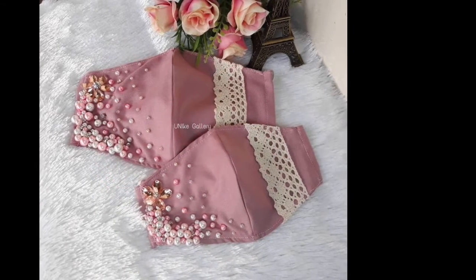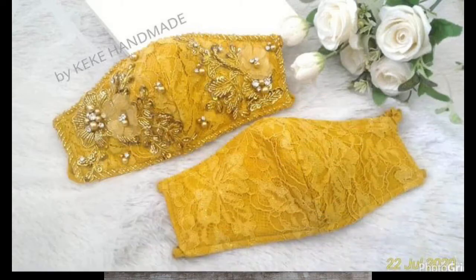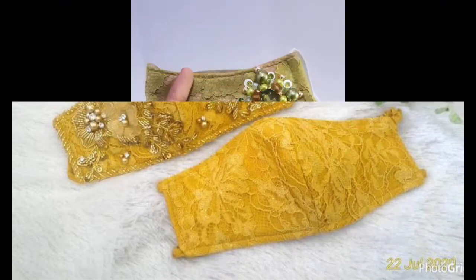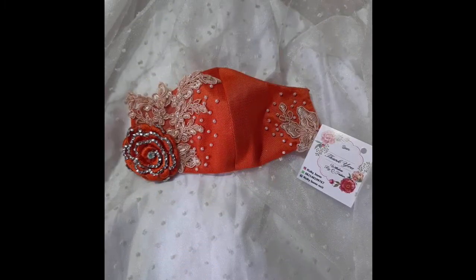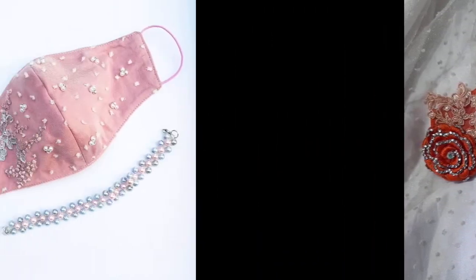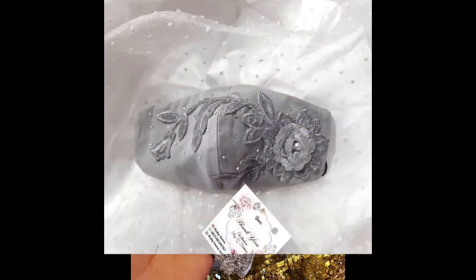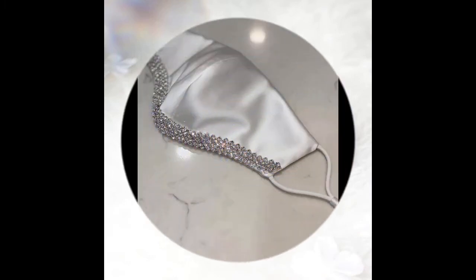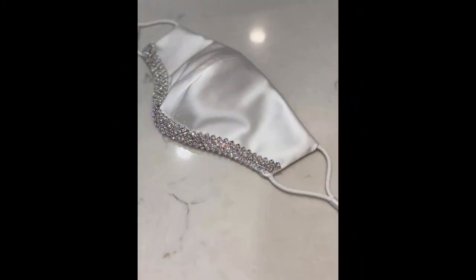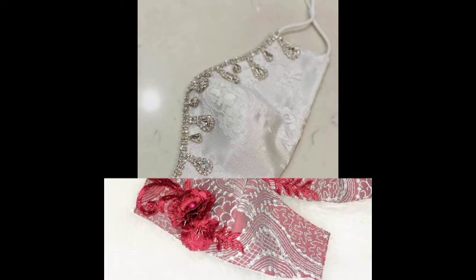These face masks are designed using different patterns of silk ribbon embroidery, beads embroidery, with a delicate touch of beautiful laces, beads work, along with a very decent work of sequins. By using some soft, delicate yet elegant net fabric and silk fabric, the beauty of these masks is enhanced step by step using a very decent and delicate collection of stones, pearls, and beads.